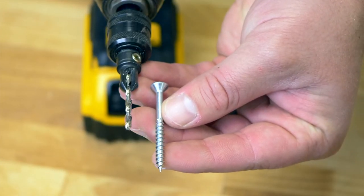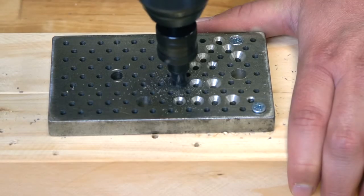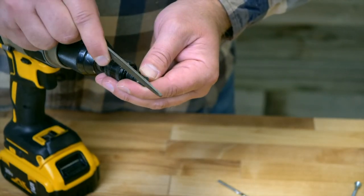Our countersinks come with an 82 degree pitch to match the angle on the head of common wood screws. They are made from through hardened steel for a long cutting life that can also be resharpened as needed.